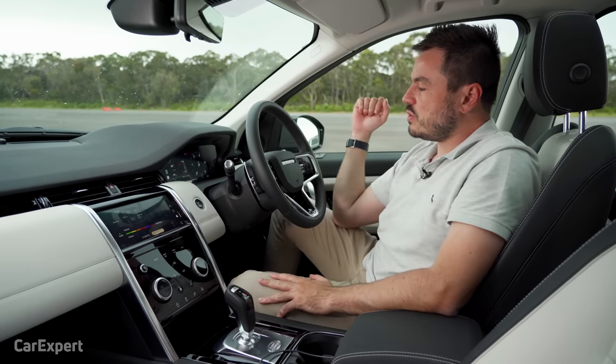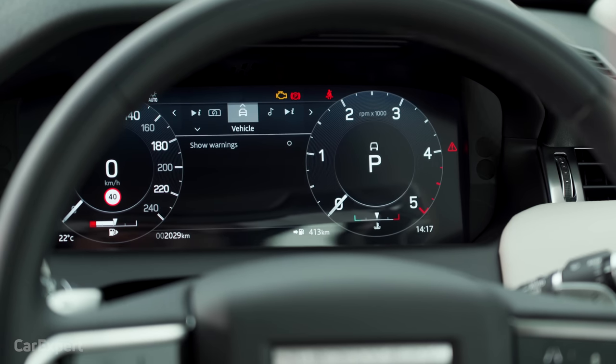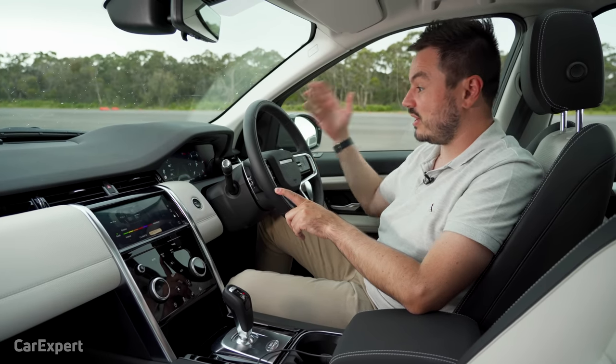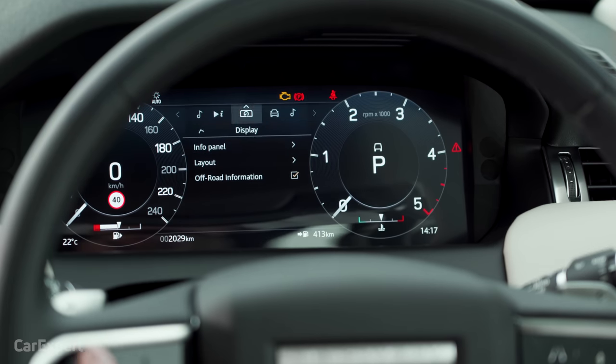The screen ahead of the driver is a 12.3-inch display, configurable and giving you all the information you need. It's a little bit tricky to use — it's a hangover from previous generations and doesn't feel quite as new and flashy as the Defender's setup. I think this could do with an update to make it more like the Audi virtual cockpit.